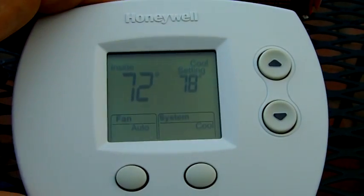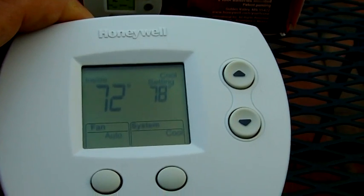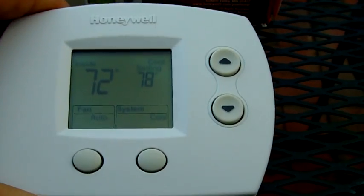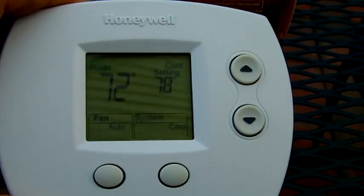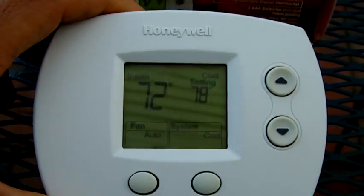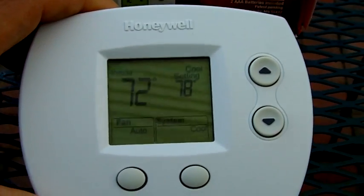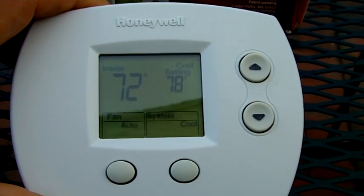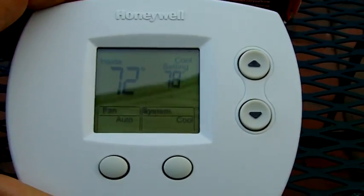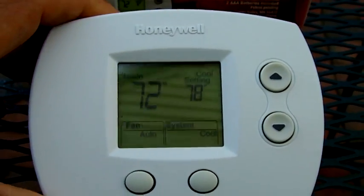I'm making this video basically for the technician. You've got to be a technician to really work with what I'm doing here. The function and programming this thermostat does — it's not for the homeowner. Someone sent me an email having a problem. I recommend to the homeowner: when you see this, call the tech, call the professional. They will come to you and help you set this thing up the way you want it.